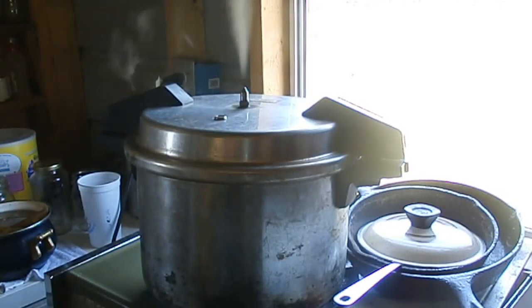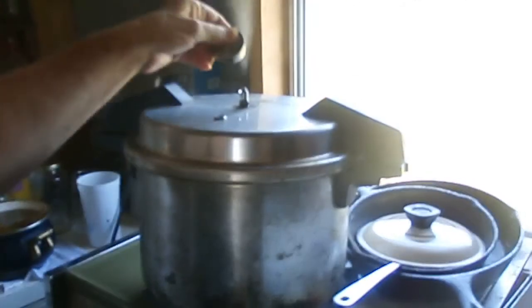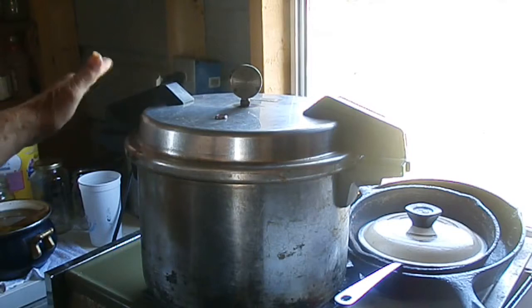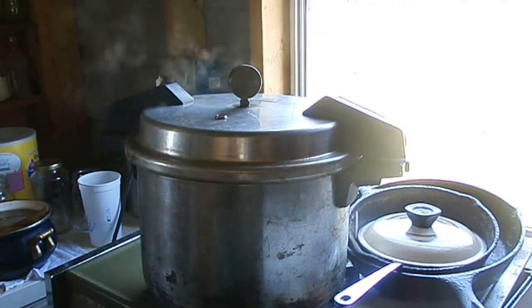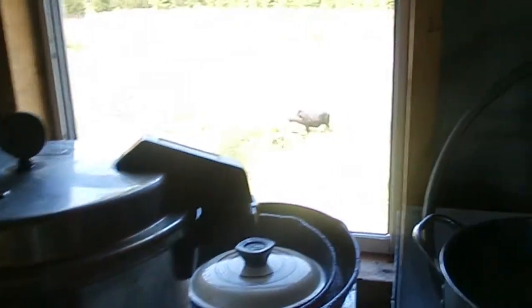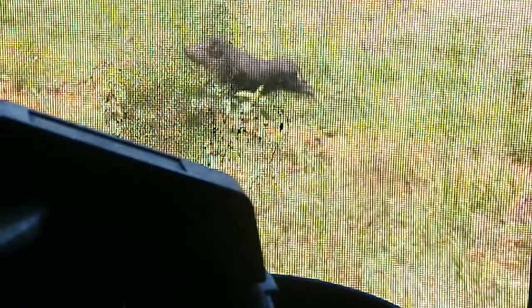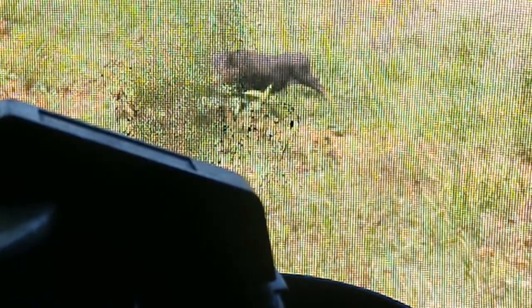The timer rang and I'm going to put the weight on — but there's a pig out! He can get out of any place. He doesn't eat the garden, he's eating weeds, but I don't need him out. I have to turn this off and start it over again.